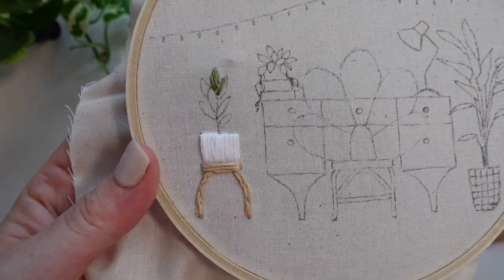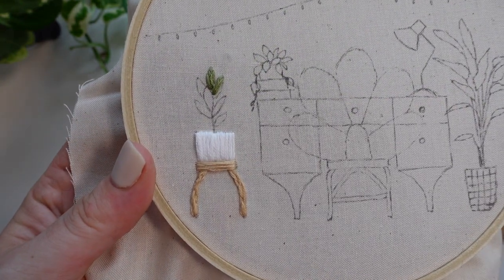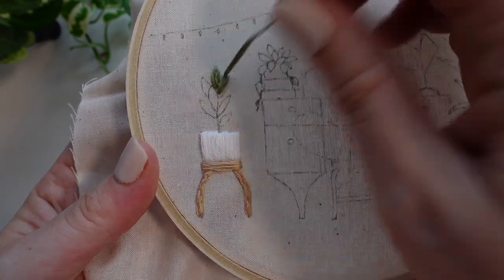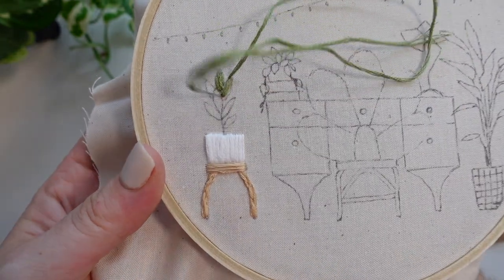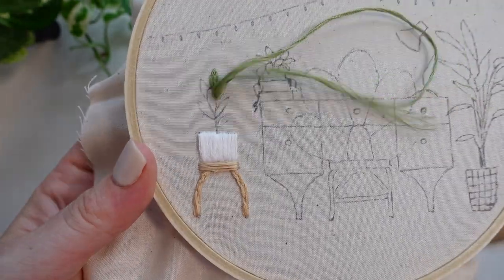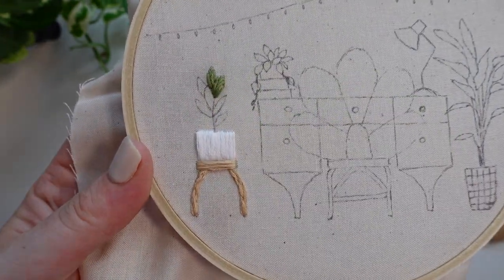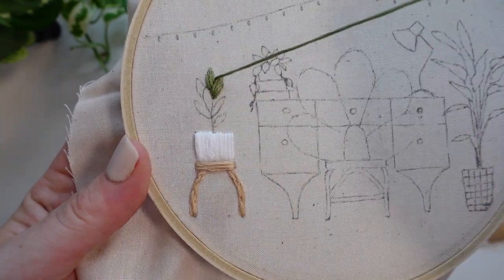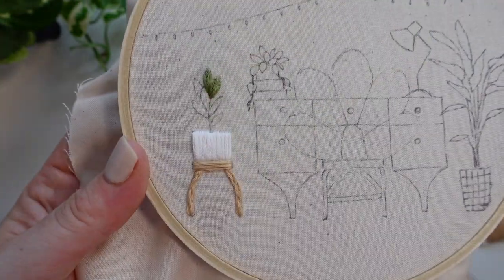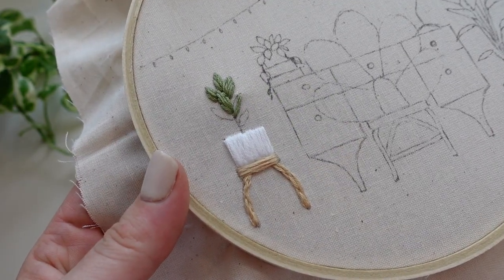Next we're moving on to the rubber plant itself. Start by stitching the leaves at the top of the plant and work your way down. This way you can slightly overlap your stitches to create that layering effect between the leaves that plants naturally have. We have also been using satin stitch here but slightly angling the stitches into the center to show the shape of the leaves. I personally like to call this petal satin stitch as this is what I mostly use it for — flowers.